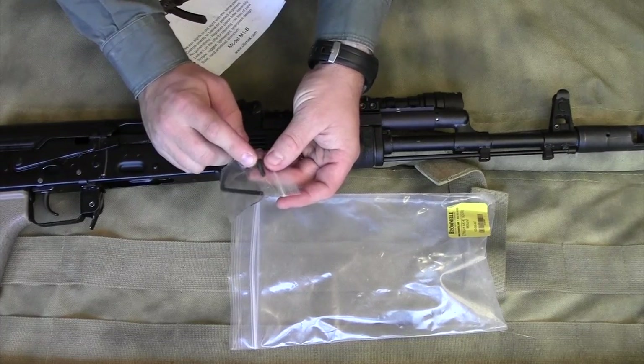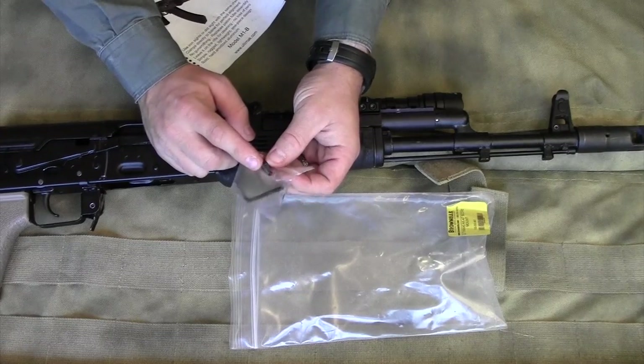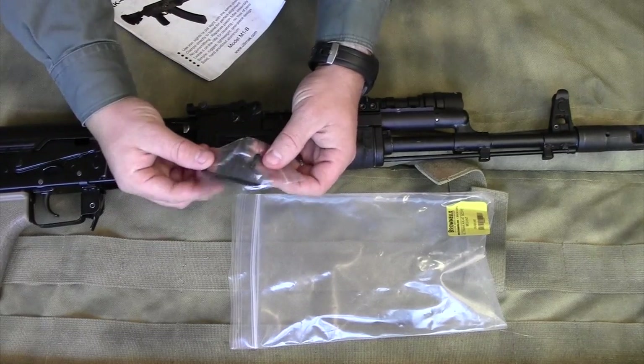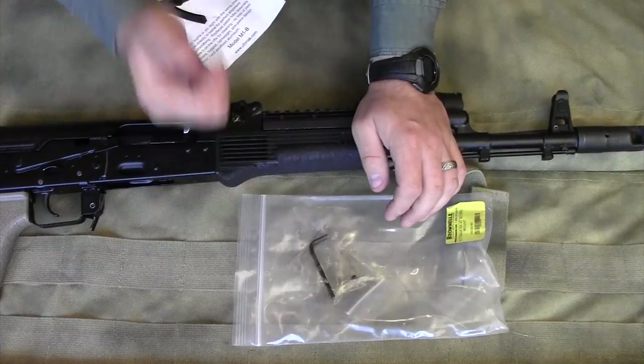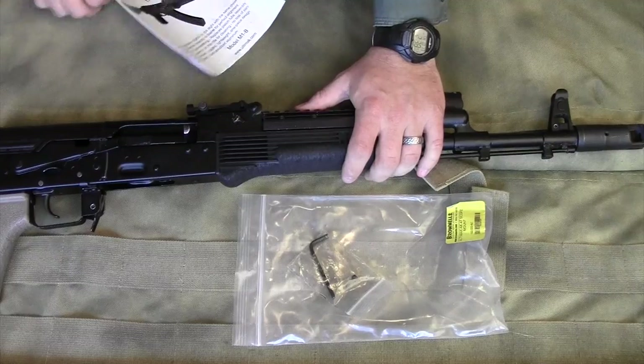It also comes with an additional installation screw, which is really nice — they know what it's like to lose things, so you've got an extra one. I tightened it down and have not had to mess with it since, and that's been over a year and a half ago.